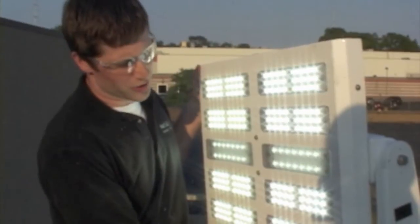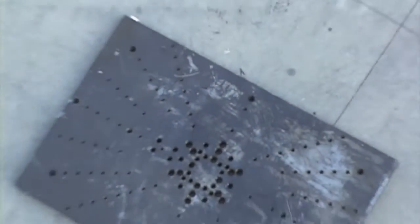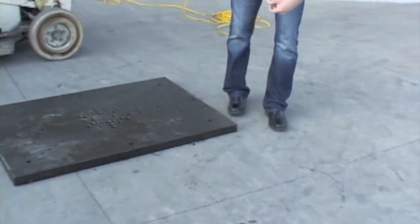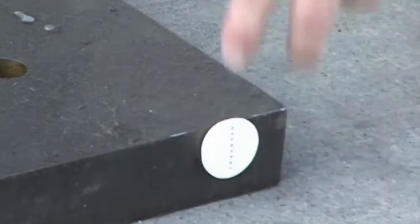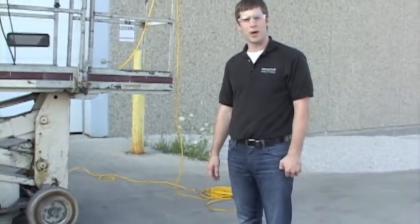We're here today to put the durability to the test by dropping it from 25 feet up to a solid steel plate on top of concrete. It'll definitely be a pretty good test of what this fixture can handle. So we have here a solid steel plate resting directly on cement — about two inches thick. I have a standard refrigerator magnet and it has no problem sticking to the side there. It's pretty solid, obviously not moving around. It's a small target to hit but we're gonna do our best.